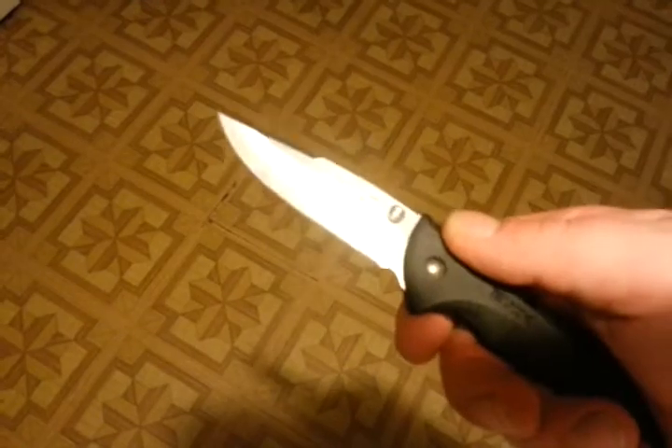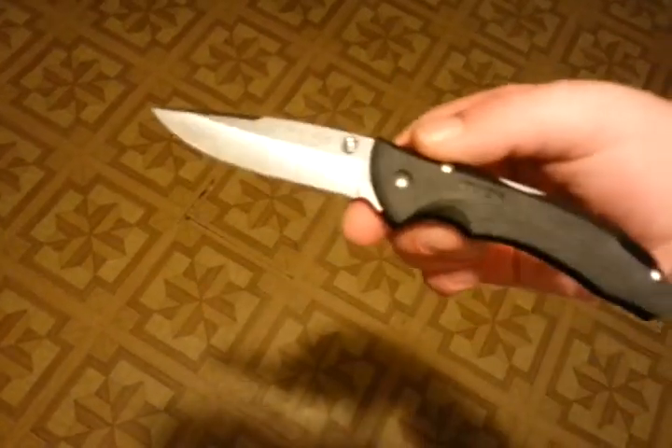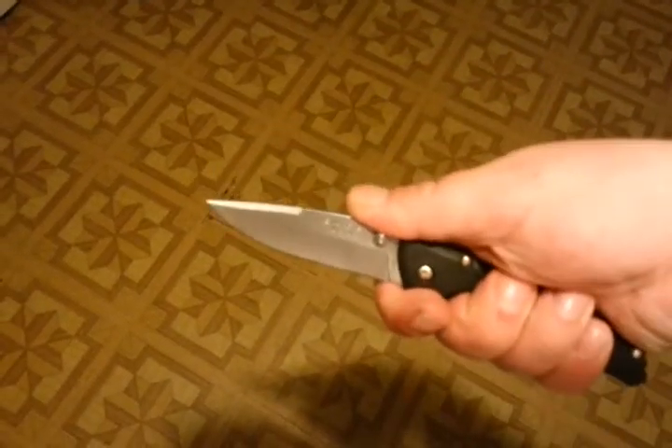But it kind of grew on me. I've been carrying it for a little bit now, and I was thinking of making it a little cooler because you can get these things for like 10 to 20 bucks. It's a really well-known knife, but I was just thinking to make it a little better, you know.